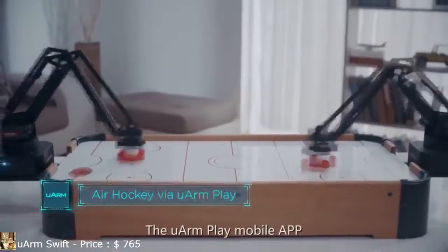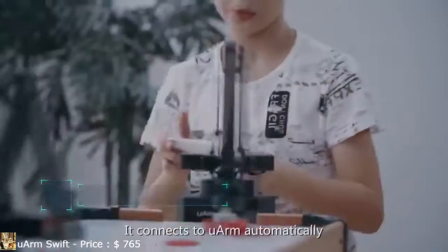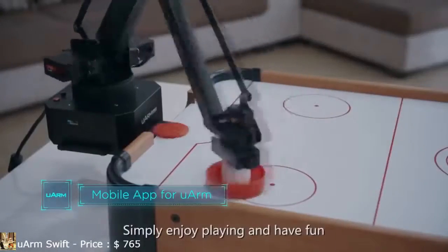The U-Arm Play mobile app makes remote control as simple as possible. It connects to U-Arm automatically. Simply enjoy playing and have fun.